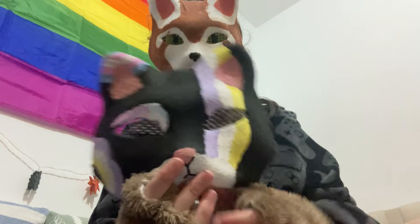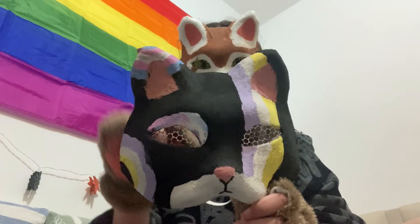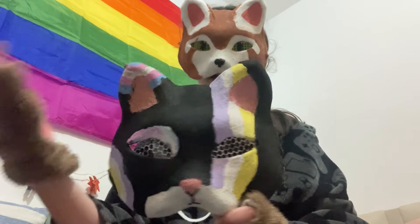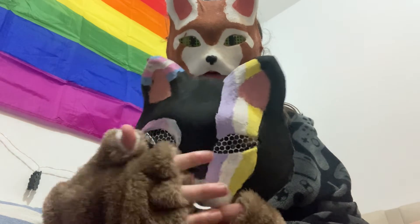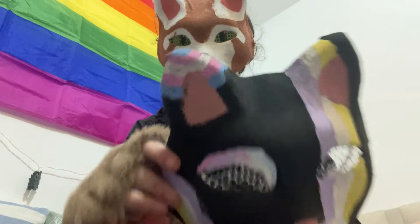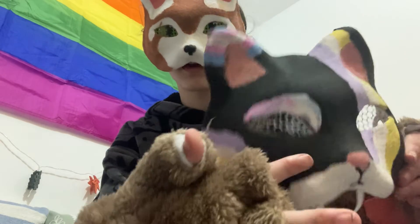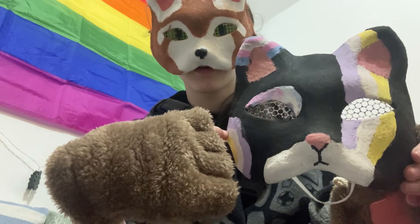And here's the next one. So I made this for Pride Month, this year. It has the non-binary flag — the yellow, white, purple — and the trans flag in the corner, the blue, pink, white. And it has some eyeshadow here. Yeah, that's it.